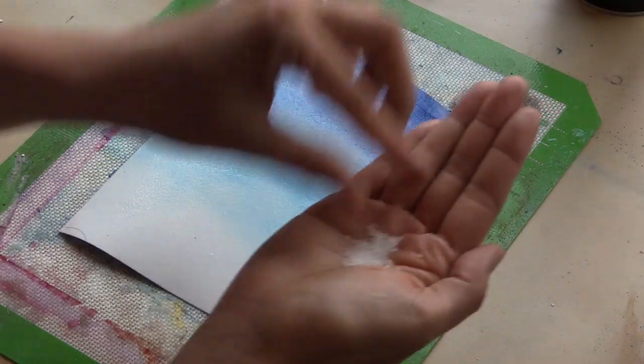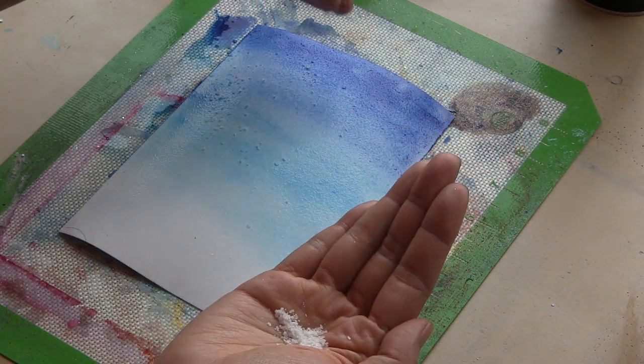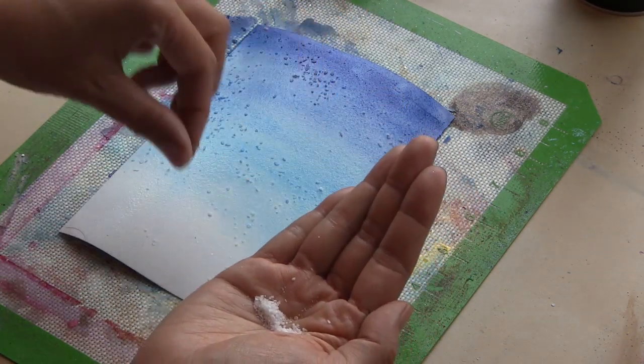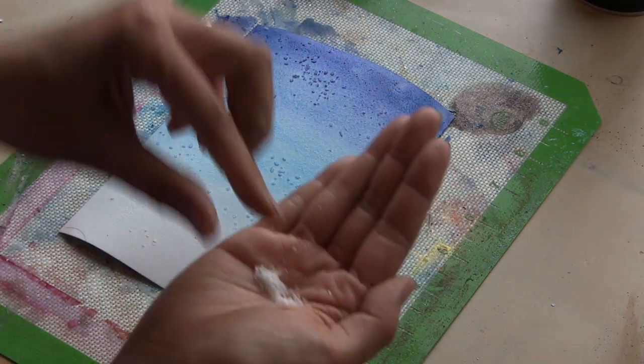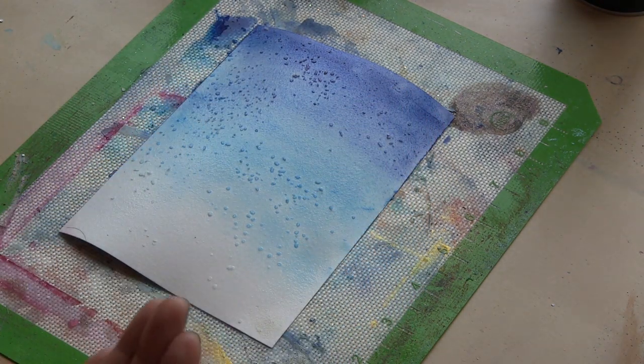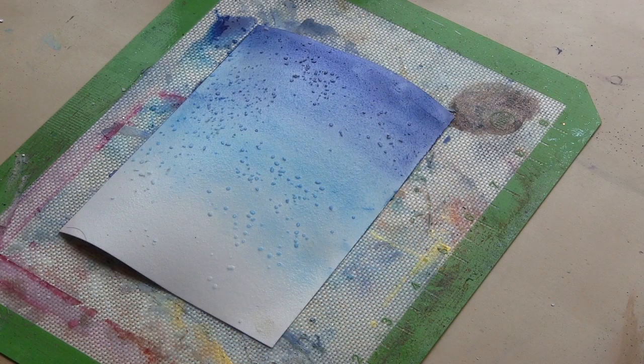All you have to do is wait for it to dry. I want to add in a little step here — I've been playing around a lot with salt lately. This is a coarse kosher salt, and I want to create a starry sky. So while it's still wet, I'm going to just sprinkle some salt on there, and I'm going to skip forward.